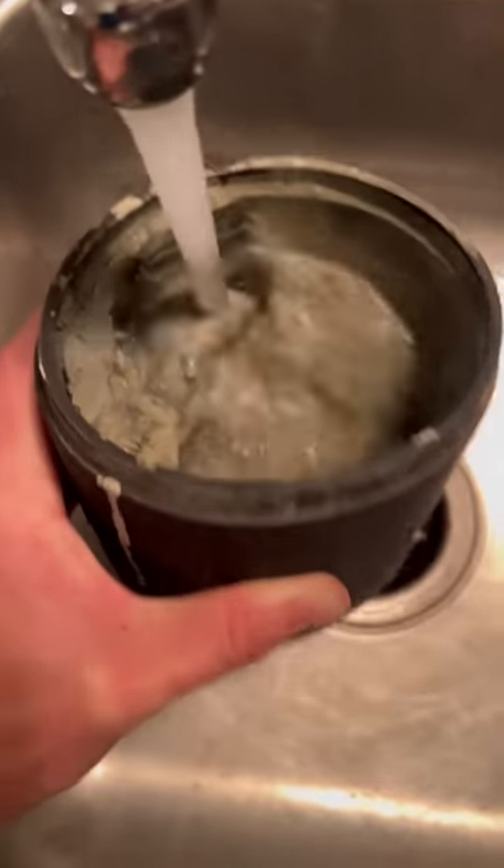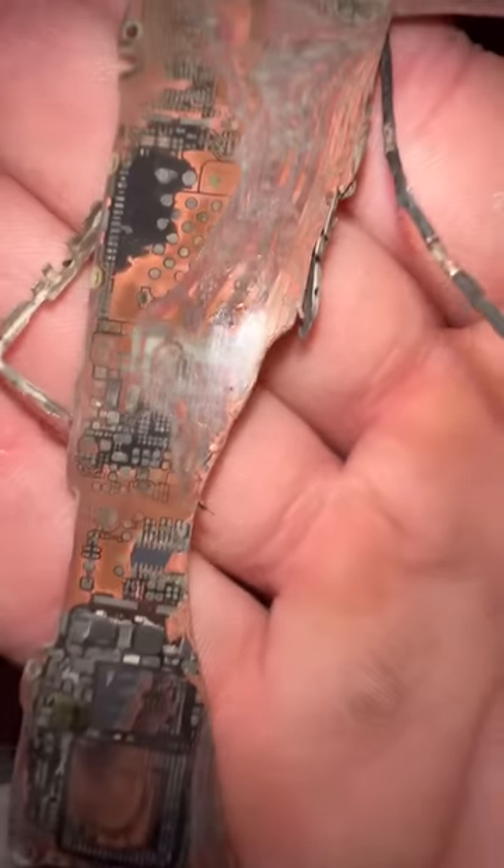I needed to see the motherboard, so I rinsed out the barrel and dug around until I found it. The FBI is never getting my data.